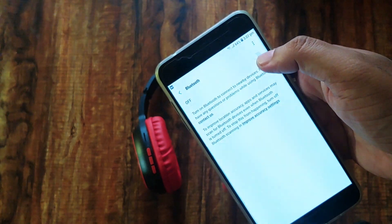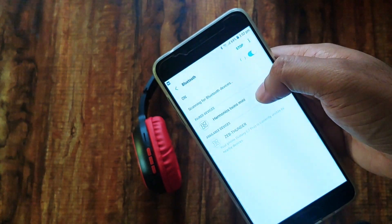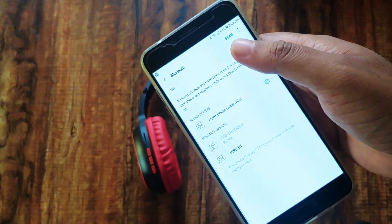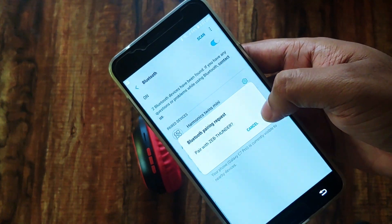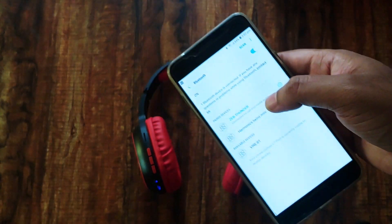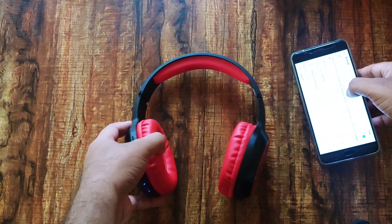Let me turn on Bluetooth on my phone. As you can see, 'ZEB Thunder' appears — let me pair it. It is paired now. Let me check the music quality of the headphones.